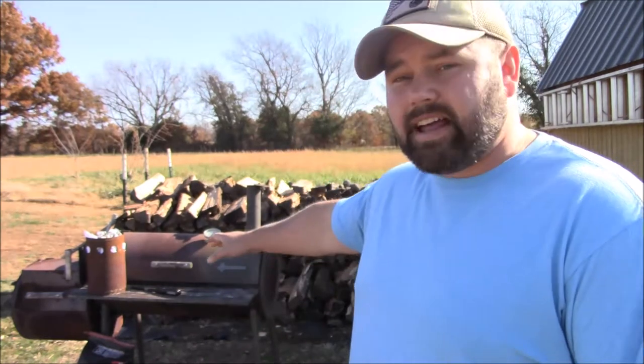Hey, Dutch here. In today's video I'm going to show you guys how to use an offset smoker. I've done several videos on how to use an offset smoker and they do really well on my channel. Today I'm going to do something I've never tried before — a meatloaf wrapped in applewood bacon. I've heard a lot of people say how good smoked meatloaf is, so I'm definitely going to try it and take you guys along with me.